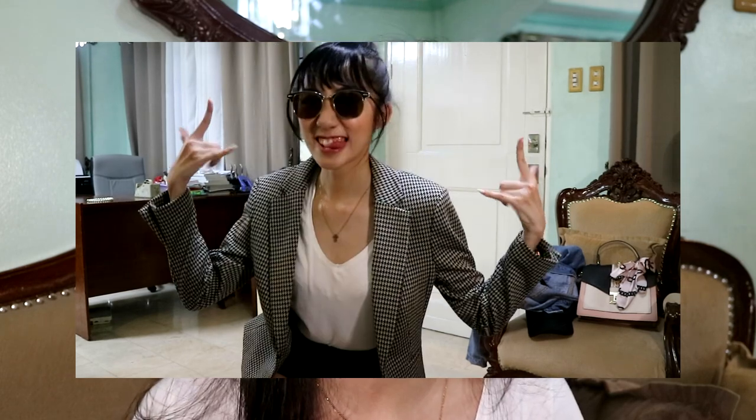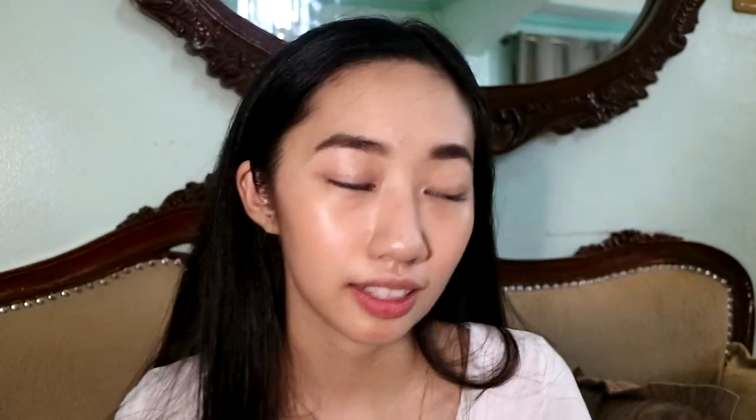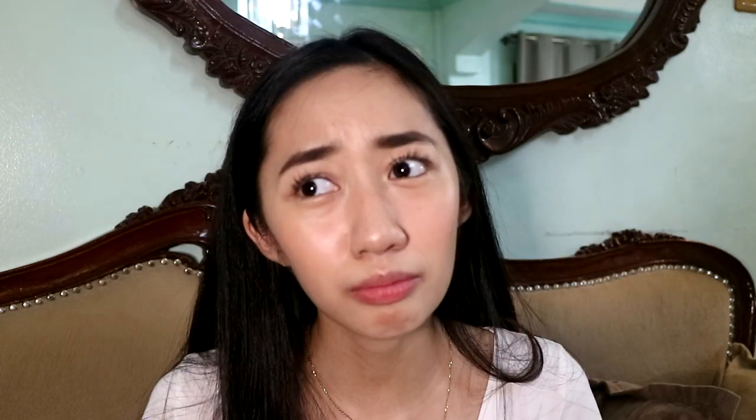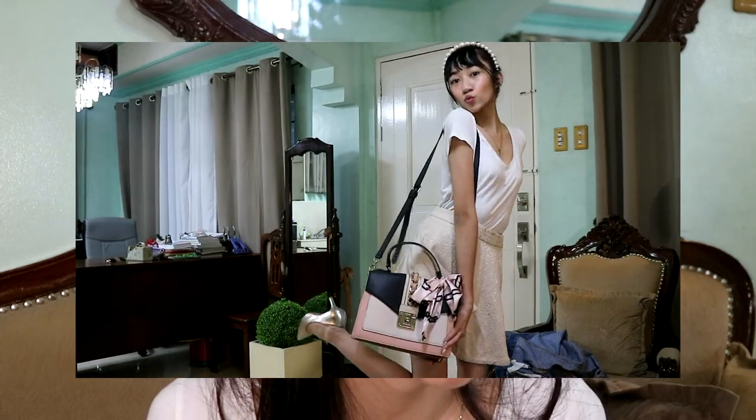I like it so much — it looks so elegant! So for the last look, it will be something for when you're going to a wedding or a baptism of your friend's baby. We're going all white. Guys, this is my first time making this kind of video, so it's really hard for me to describe the styles and looks.